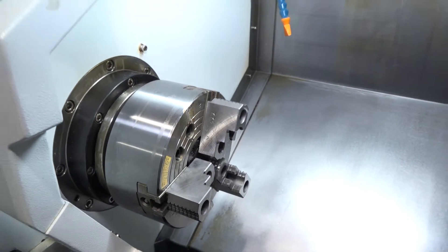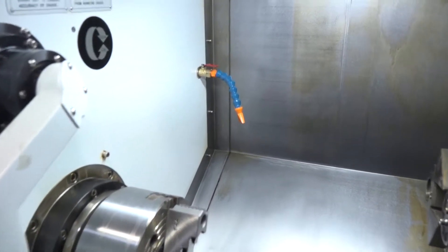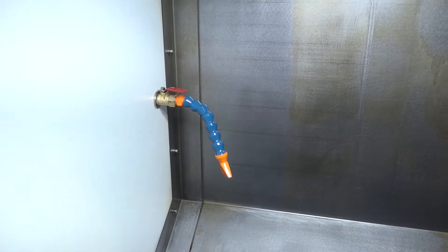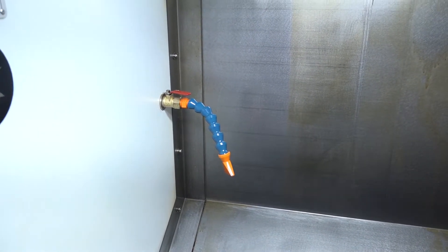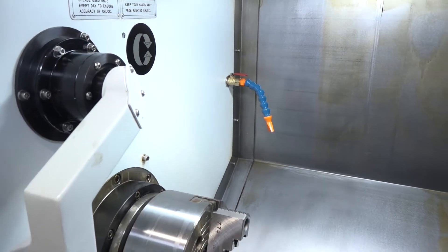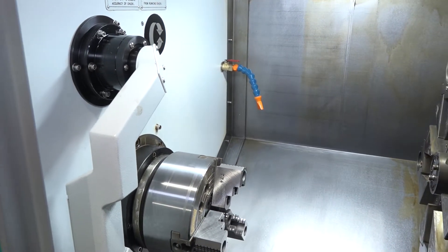At the back of the machine you'll see a coolant pipe. This is quite interesting because often on lathes and turning centres you don't have an effective way of clearing the swarf out of the back of the machine. This coolant pipe can be used for that, which obviously keeps the area swarf and contamination free.